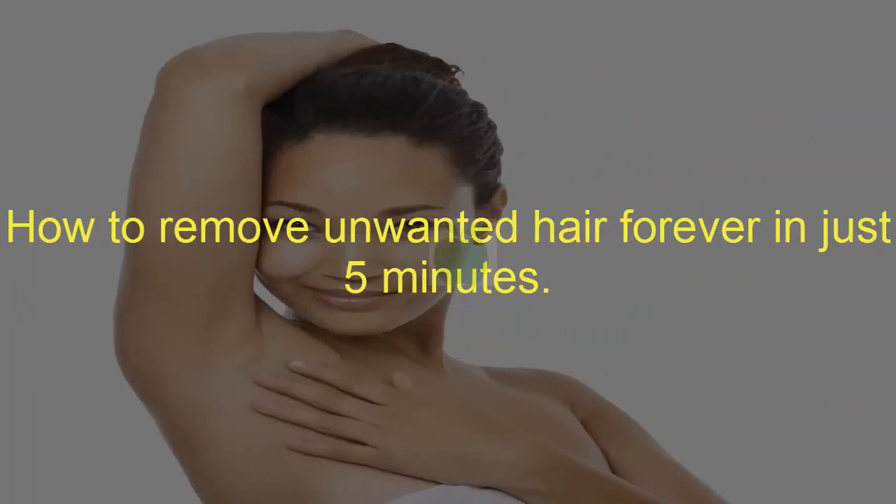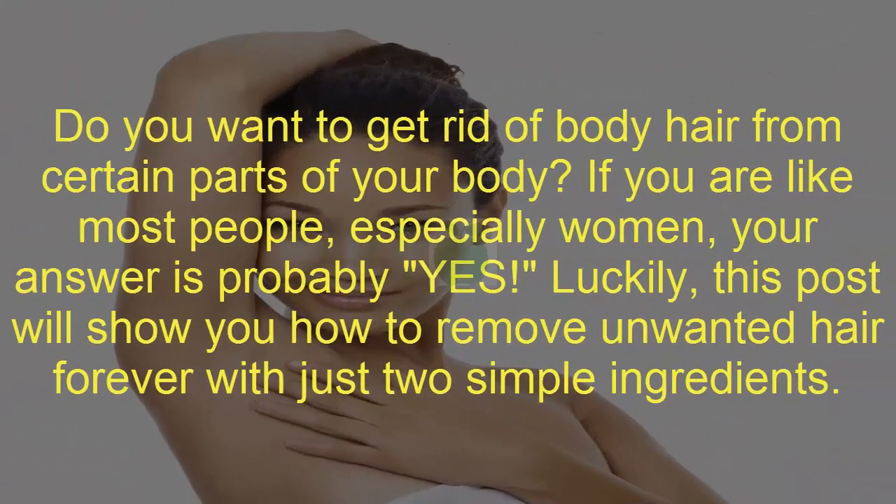How to Remove Unwanted Hair Forever in Just 5 Minutes. Do you want to get rid of body hair from certain parts of your body? If you are like most people, especially women, your answer is probably yes. Luckily, this post will show you how to remove unwanted hair forever with just two simple ingredients.